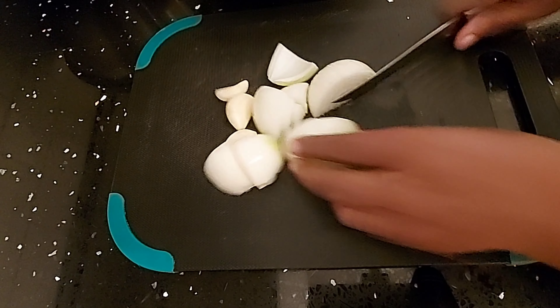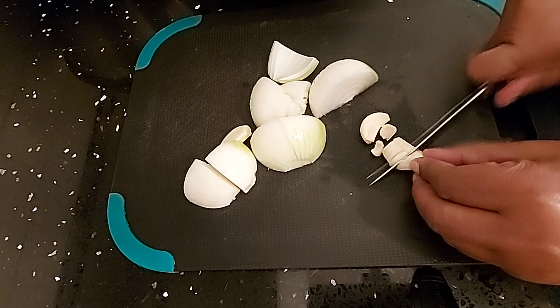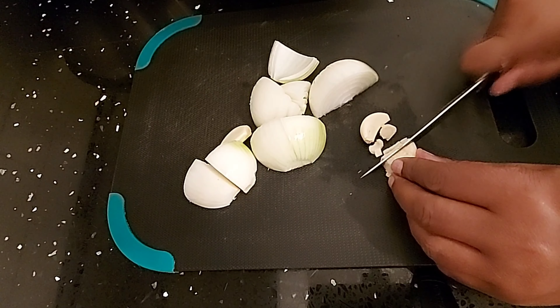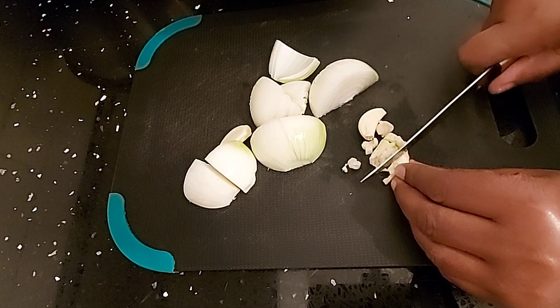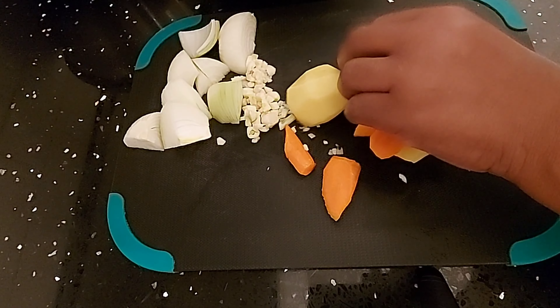Adding some onion — I'm going to quarter one full yellow onion and add it in. Then add some garlic, chopped garlic.